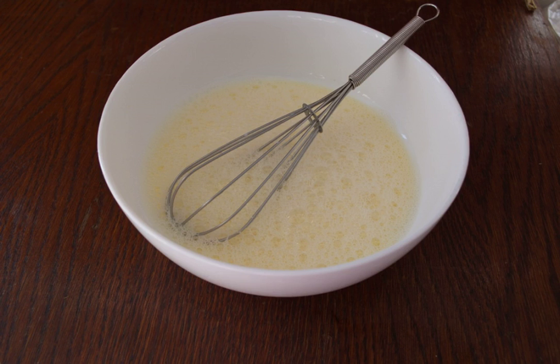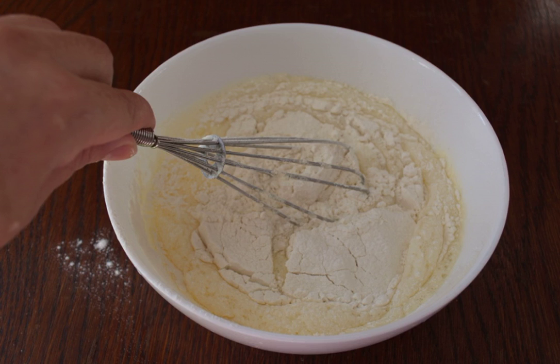In a bowl, break one egg. Add one cup of milk, one teaspoon of salt, and one teaspoon of sugar. Whisk everything with a whisk until fluffy foam. Sift the flour and knead the dough — it will turn out slightly thick. Add another one cup of milk.